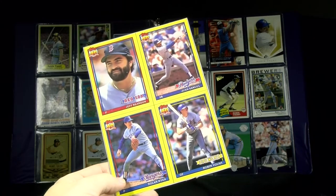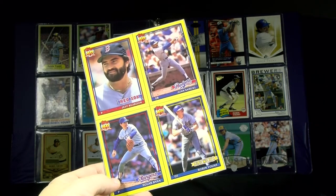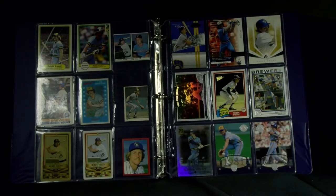We've got a lot to get through — stuff that's not really standard two and a half by three and a half that would go in your nine pocket page binders. Let's kick it off with something really out of the ordinary.